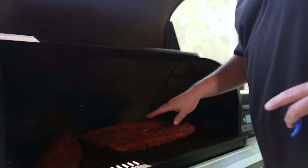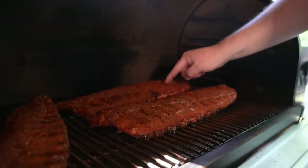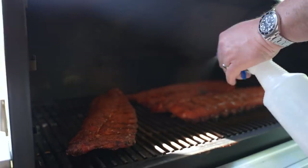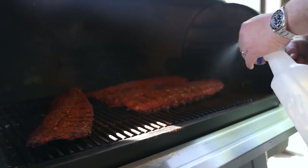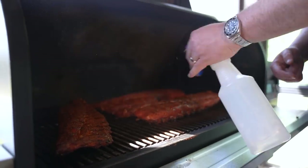It's been an hour and a half. Let's get in here and look at our ribs. You can see they've got a little shine to them — no rub is coming off. None. So I know they're ready to be spritzed. I'm going to let these go another 30 to 45 minutes, and then we're going to get them wrapped up.